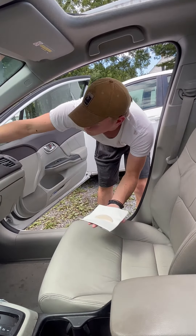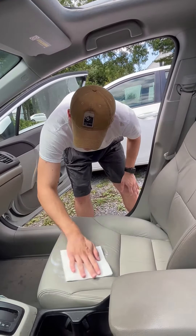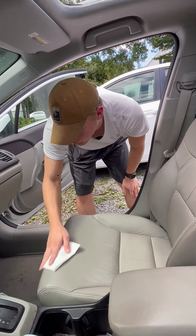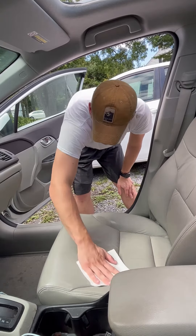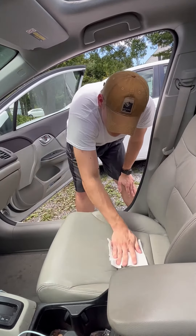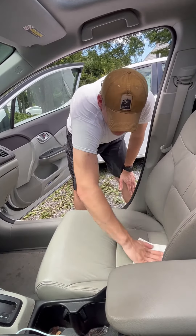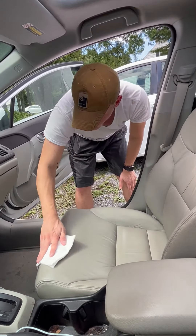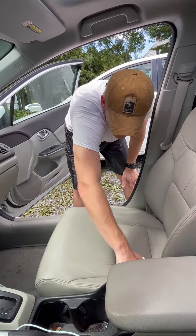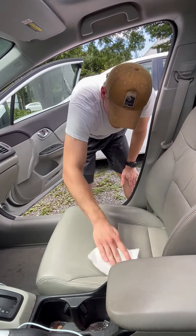You don't have to worry about putting too much on — you can apply it liberally. So we're going to start up here and just work it in. You don't have to rub hard, just wipe it evenly over the surface. Make sure you're getting everywhere. If there's anything sticking out, make sure you wipe that down. You just want to do light, even coats all over the seats. Get into the cracks, the crevices.